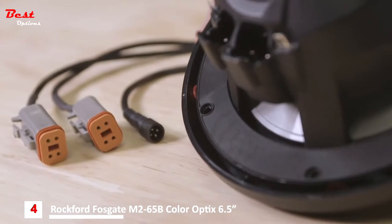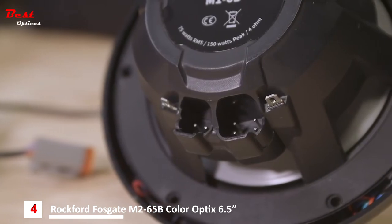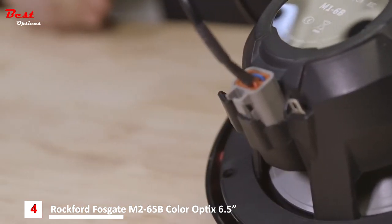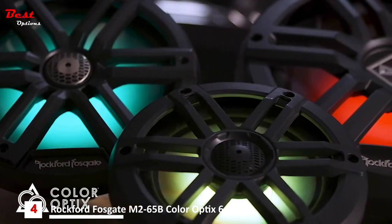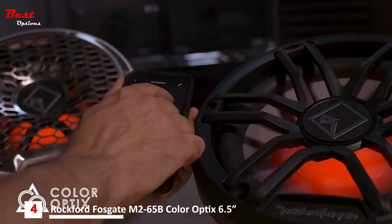Tie your true marine ecosystem together with integrated Deutsch and Amphenol connections for industry-leading plug-and-play connectivity, so your wiring always stays dry in wet marine environments. Coolest of all, set the mood with your own color experience with our new optional color optics plug-and-play controller.